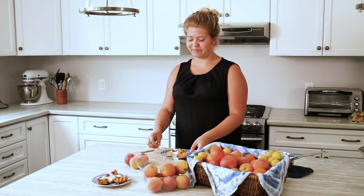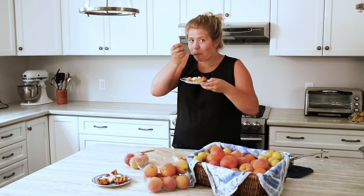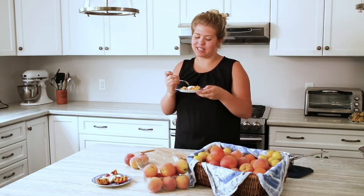Now for my favorite part. So tasty. We hope you enjoy our new recipe, and thanks for joining us today. Like, comment, and subscribe for more Produce Made Simple. See ya!